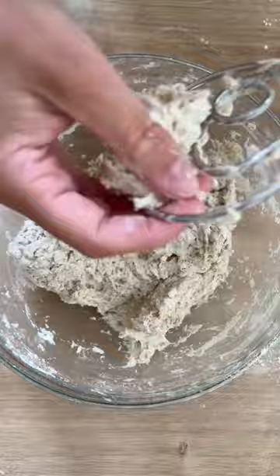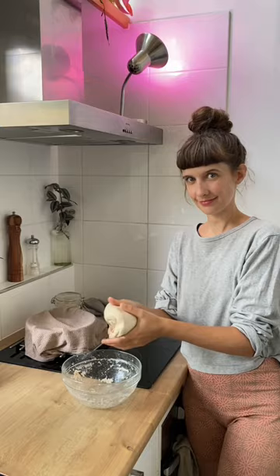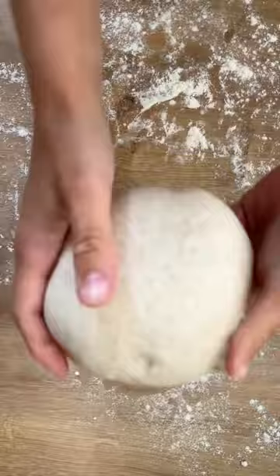Then give it a fold and leave the dough for an hour. You can do coil folds every hour for about four to six hours. When the dough's ready, shape it into a nice little round ball.